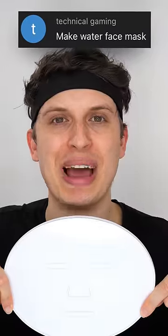Let's see if I can make a water face mask. Tap water, fresh from the sink. Do you drink tap water? Guess what color the face mask will be?